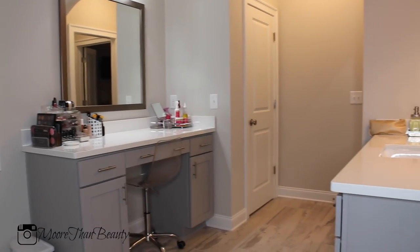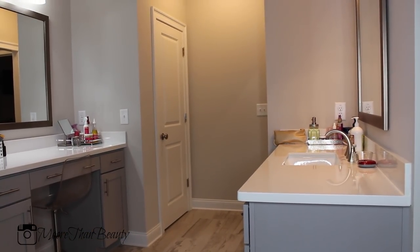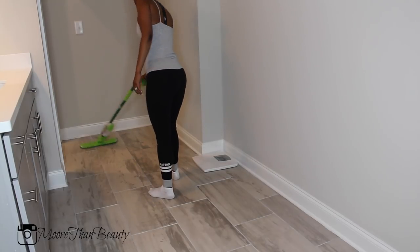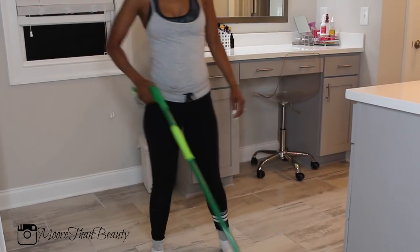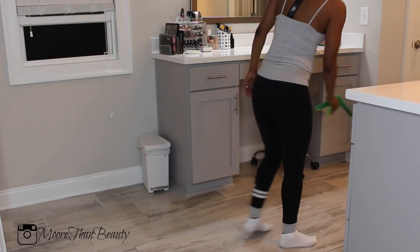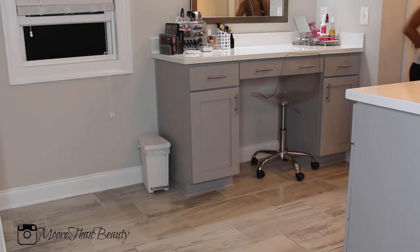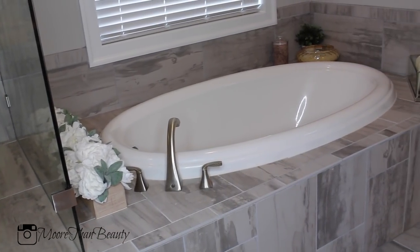Here is how everything looks once it's completely clean — all countertops wiped down and the floors vacuumed. The last step is mopping the floors with Fabuloso and water. I love Fabuloso; I'm from the Bronx and your house is not clean unless it smells like Fabuloso — it cleans and smells so good. My window is still open and I'll leave it open for about an hour after cleaning to let all the fumes from the cleaning products out. If you have any questions, leave them down below — I hope you found this video helpful, thanks for watching!